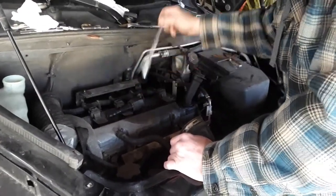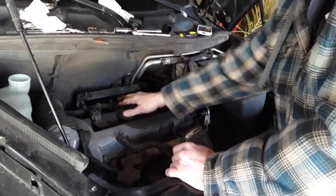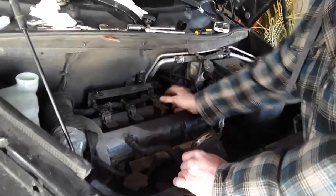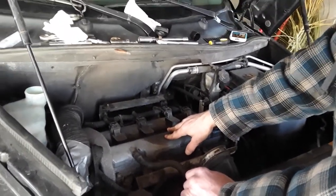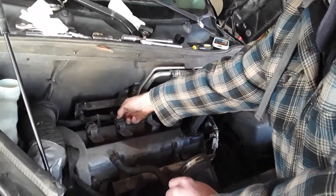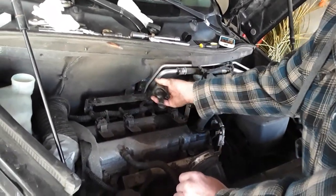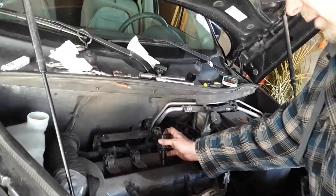Once the housing comes off, what you're basically looking at is a system which has your coils, and these coils go over your spark plugs, which in turn go into your cylinder heads. Some people on YouTube will tell you that you have to disconnect these wiring harnesses as you're pulling this out. You don't need to do that. Just pull it off — it's pretty hard to get them into a different cylinder because of the way the lengths are.